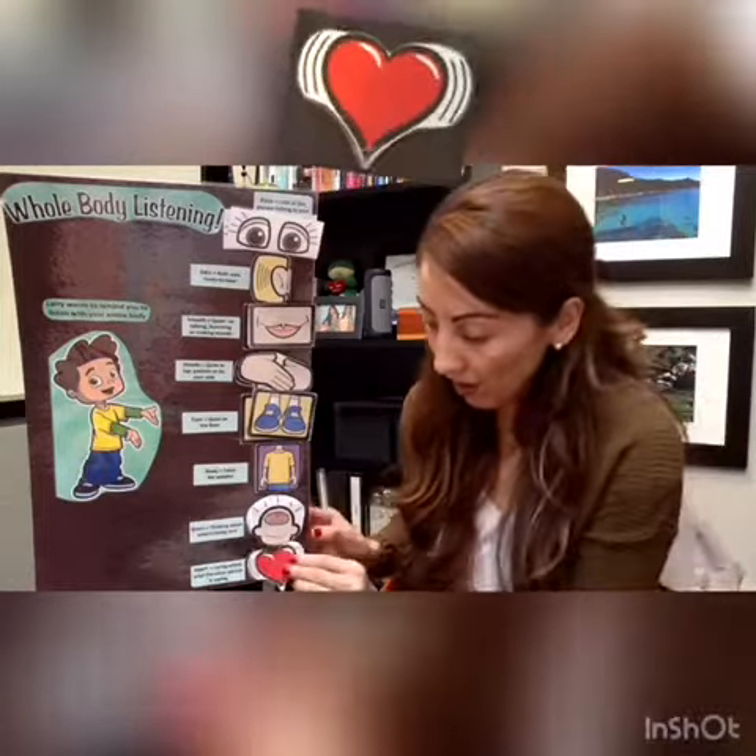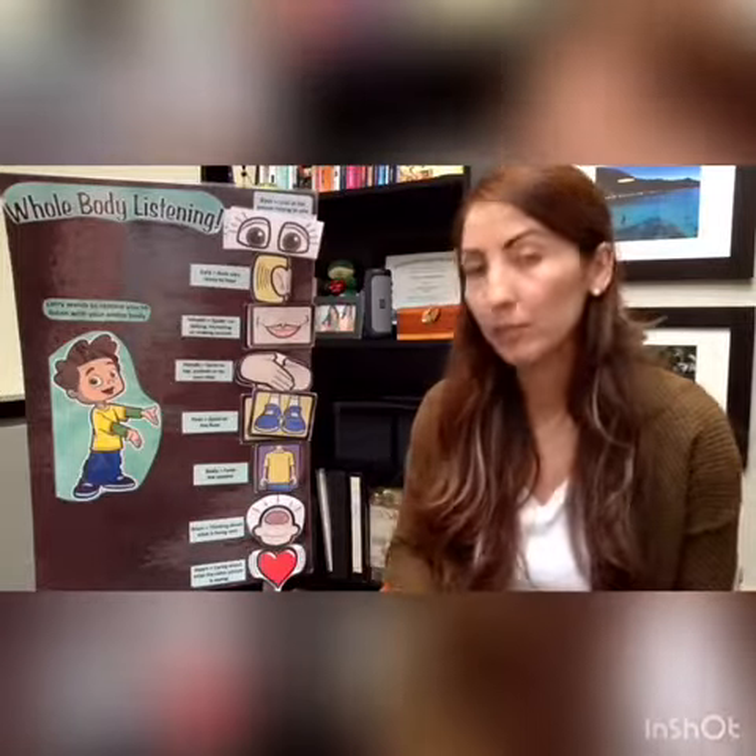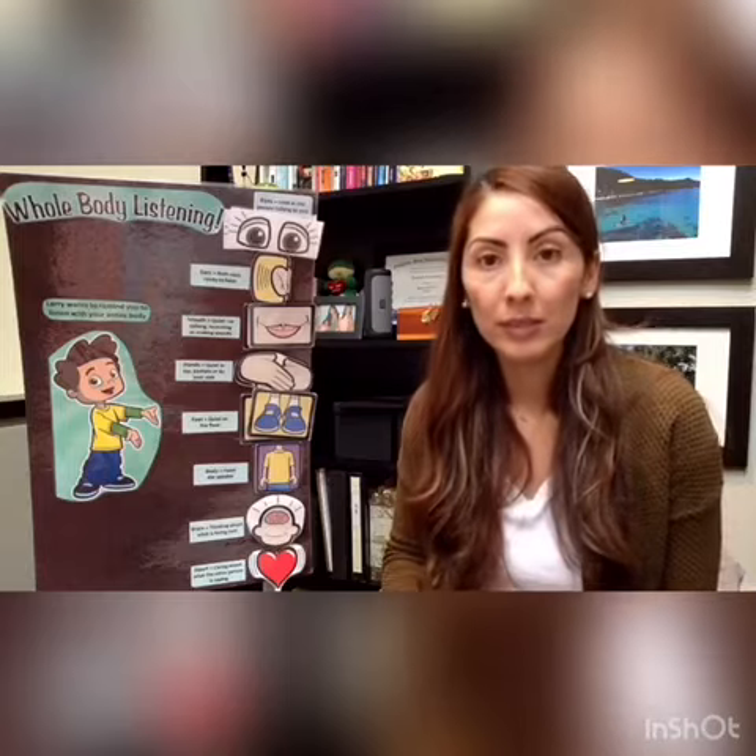Next is our heart. In our heart we use love and respect, so we're using love and respect to really listen to what's being said.